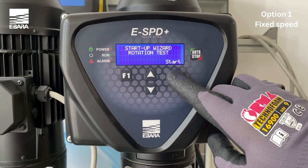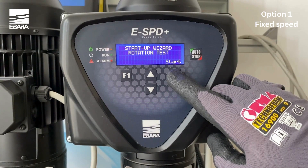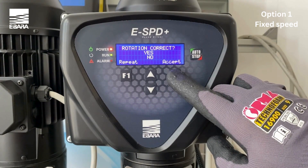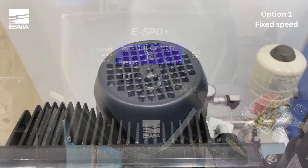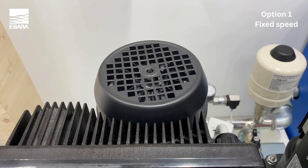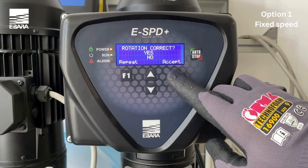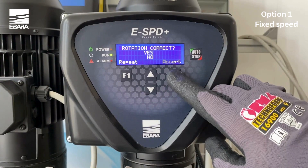You then need to check the rotation of the motor by selecting start when ready. Once the test has been completed, simply select yes if the direction is correct. Confirm with accept. In the event that the direction is incorrect, select no. This will then change the direction of the rotation of the motor. You can then repeat this test by using the F1 key to ensure that the direction is correct.